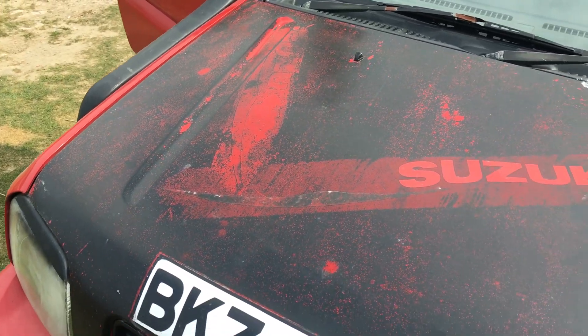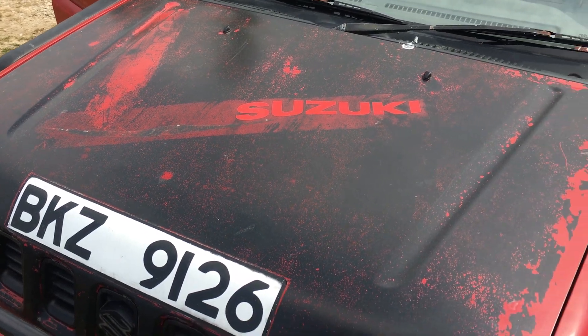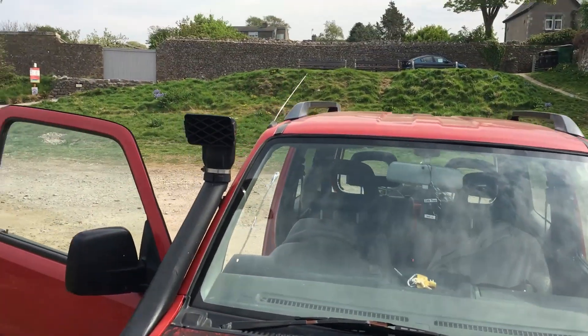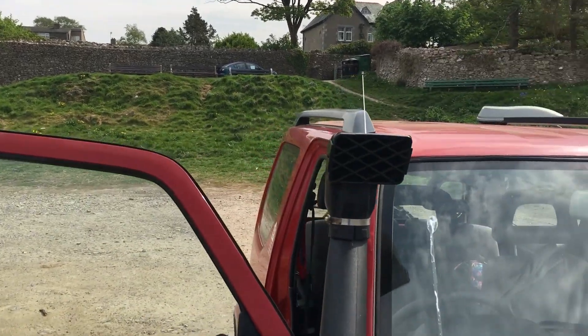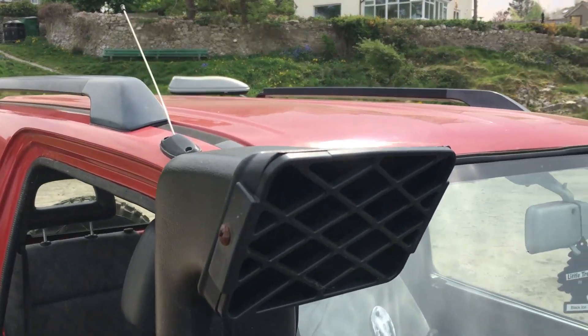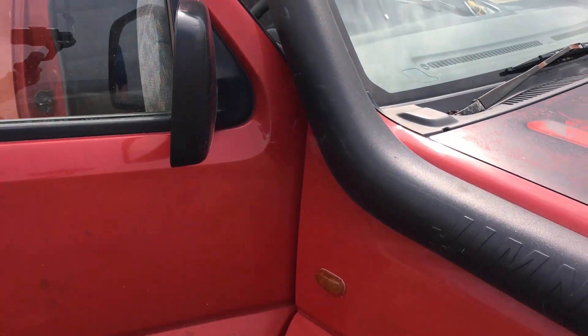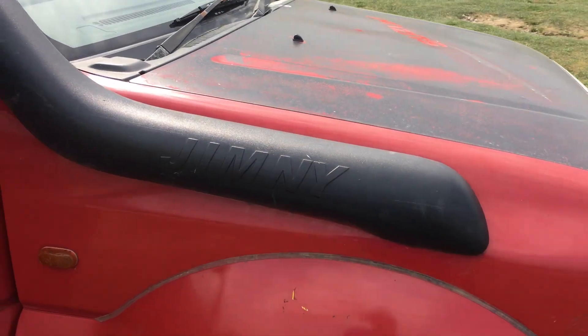As you can see, he's gone for a more patina style paint job. But these are built for raw off-roading, so that's what you expect — you're not going to keep your paint mint. That's because Suzuki were nice enough to lend us a brand new Jimny.